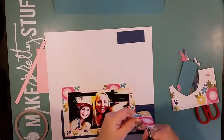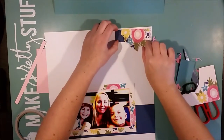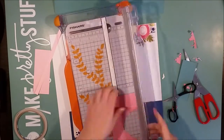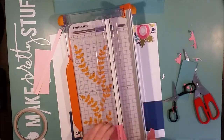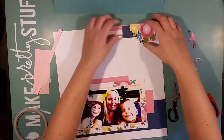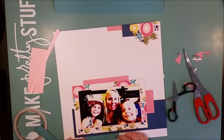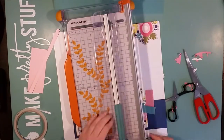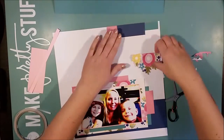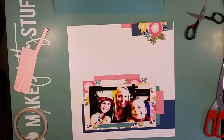Now I'm detail cutting one of these flowers to use as an embellishment. All the flower clusters on this pattern paper are the same, which kind of annoys me — I much prefer when they are different so you can get varied pieces when you detail cut them. But I can change them up by displaying just a portion and turning them in different directions. On this page I'll only use the one I've placed in the top embellishment area.